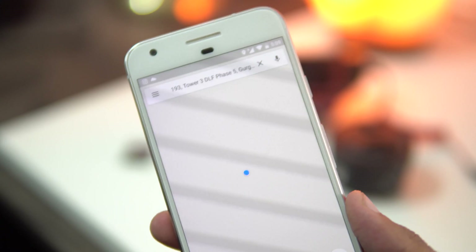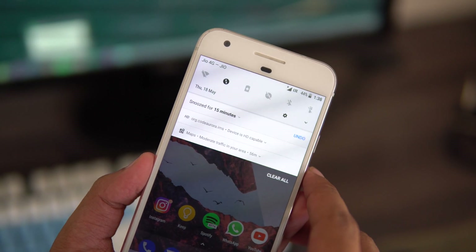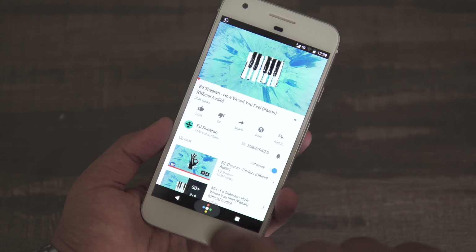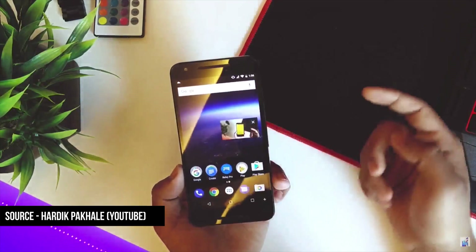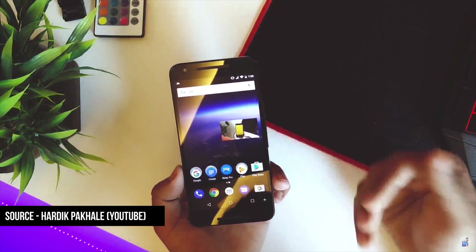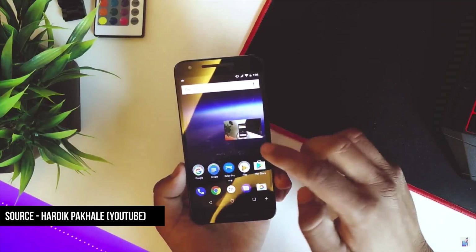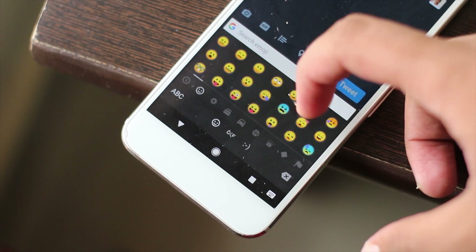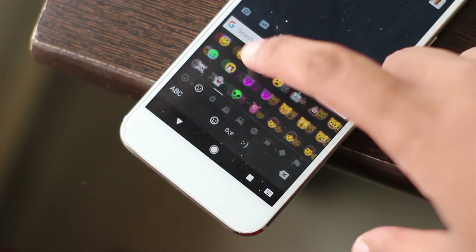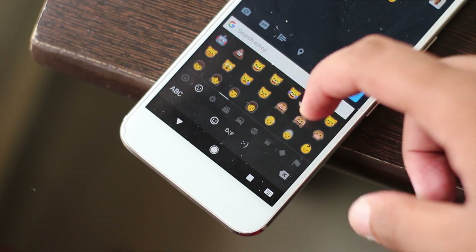Past that, we still have those System UI Tuner tricks, we still have notification snoozing, and we still have picture-in-picture mode — though it still doesn't work on beta devices. But there is a hack or trick through which you can enable it; I'll leave a link to a video on how to do that. And lastly, we have a refreshed emoji style for Android O, which replaces the blob-like emojis from previous versions of Android.